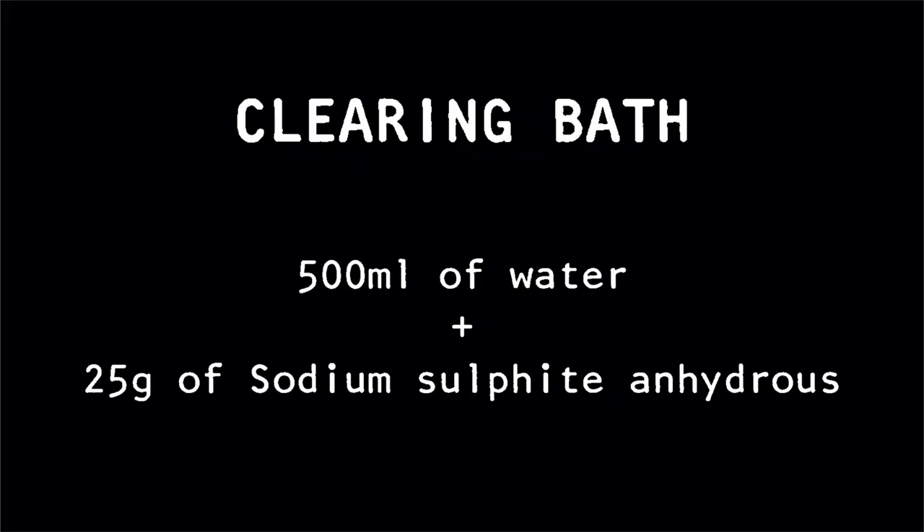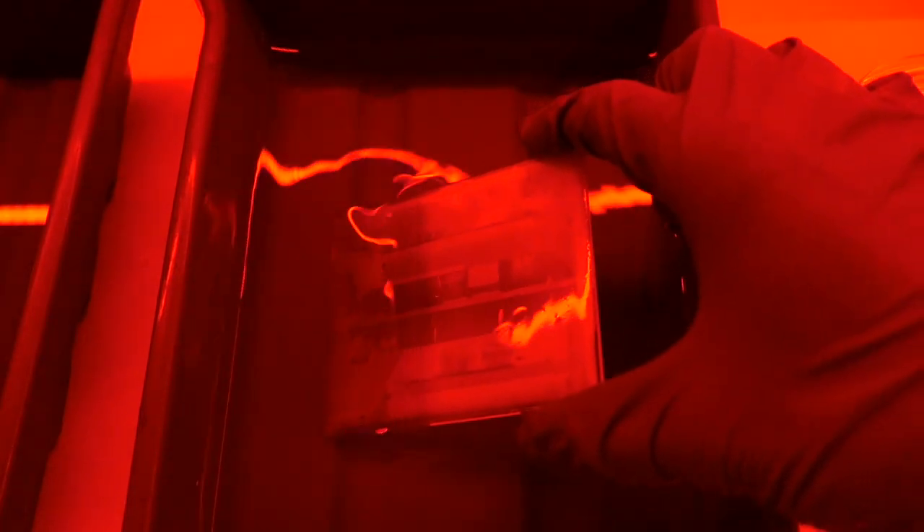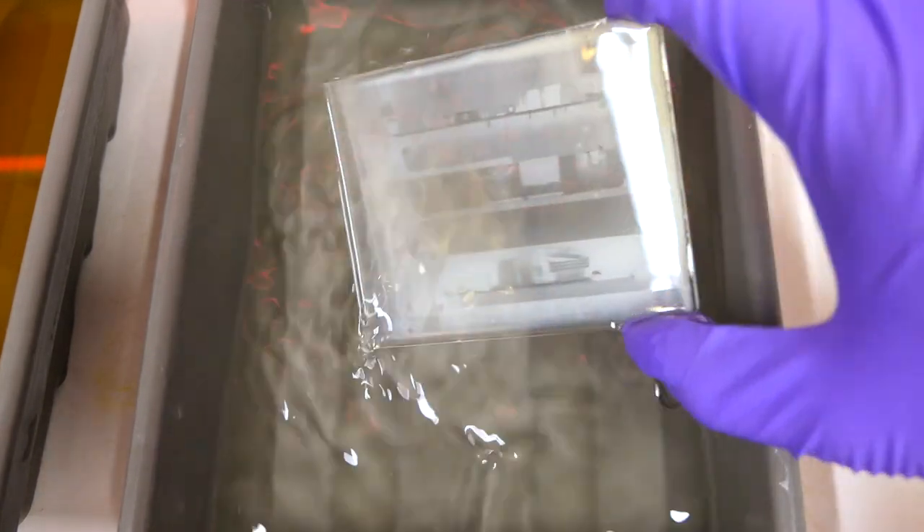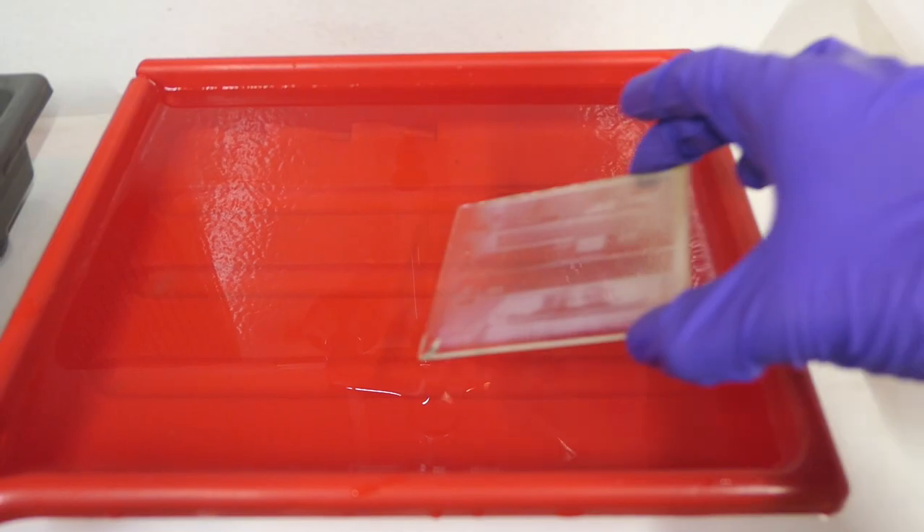I wash the plate for a minute, then proceed with bleaching for 3 minutes, agitating continuously. During this step I will remove all the metallic silver that was formed during the first development. I wash the plate for a minute, then slide the plate into a clearing solution for 2 minutes, agitating continuously. The clearing solution will remove the yellow stains that were formed in the bleach. Now it's time to turn the lights back on — at this point I will expose all the silver halides that are still left in the emulsion. I wash the plate for a minute.